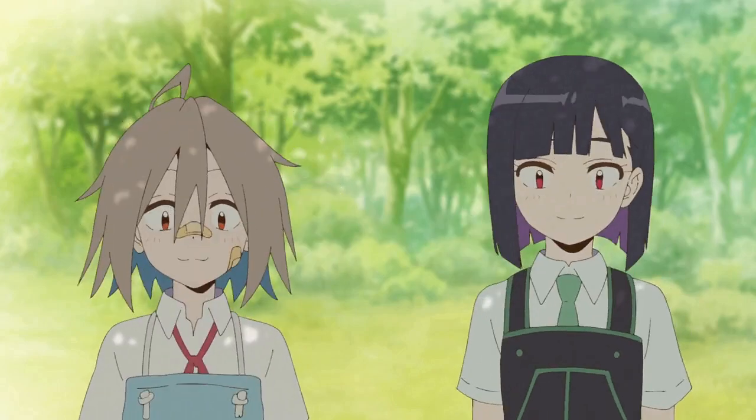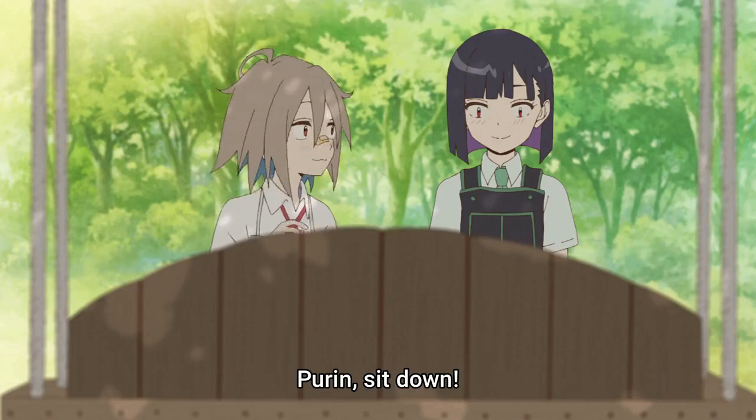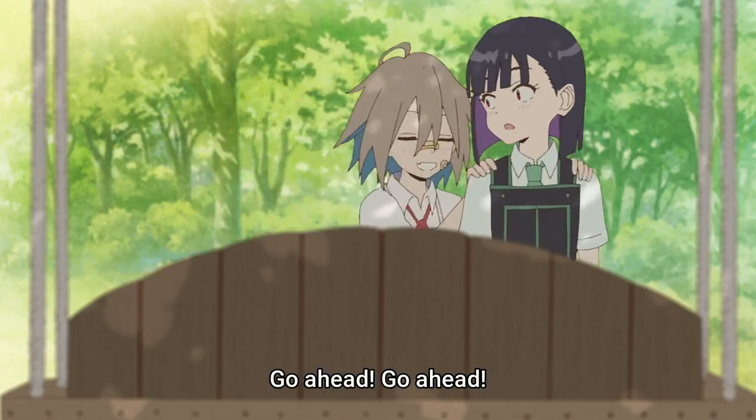Oh, we did it! You did it! Brin, sit down! If you have a shelf who's first, you can sit down! It's okay. It's okay!